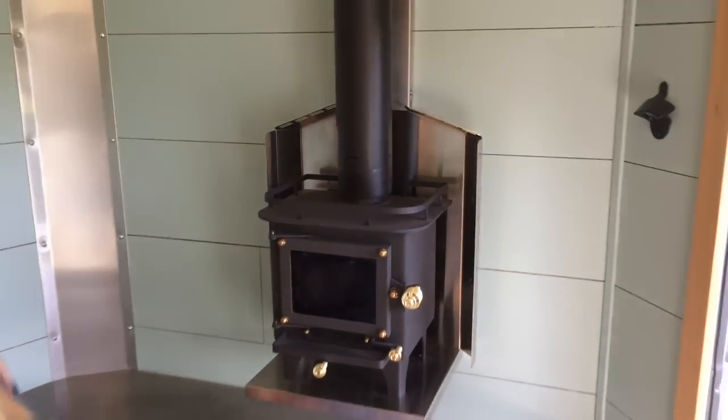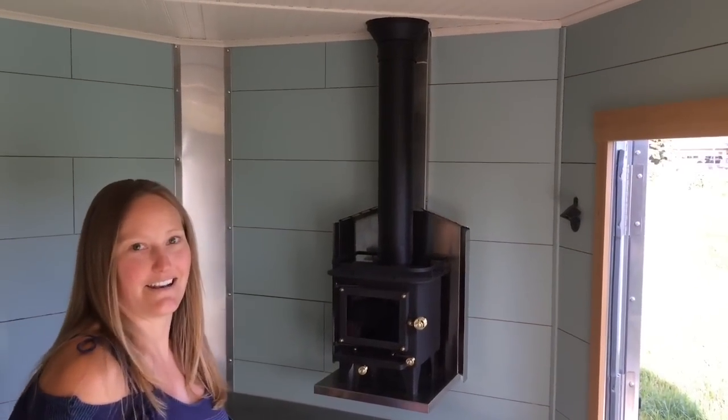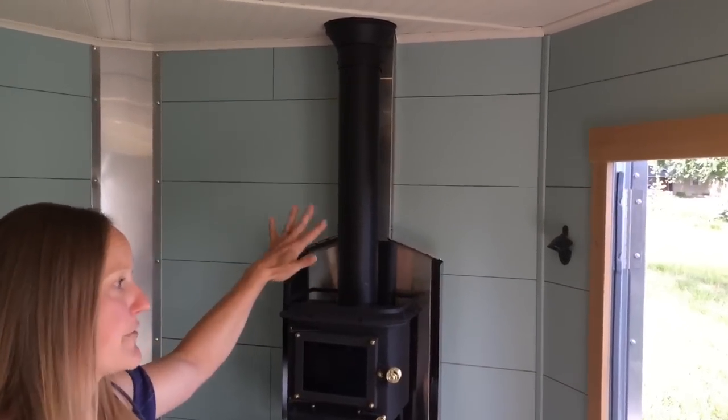This is our Cubic Mini stove — wood stove. It's got a nice dry heat to it and takes 4 inch pieces of wood. It's got a nice ambiance, and this is our vent stack from Duravent — it's a pellet vent, 3 inch.